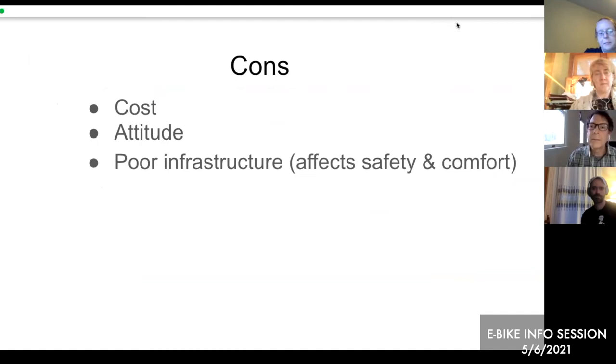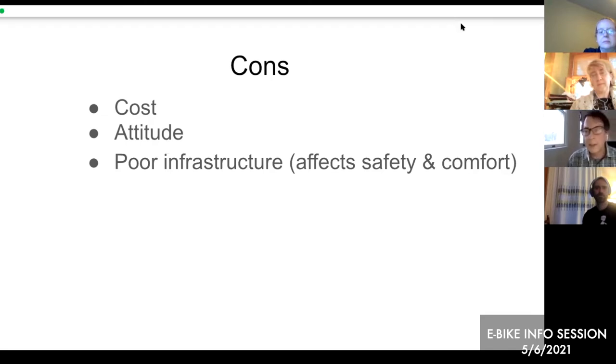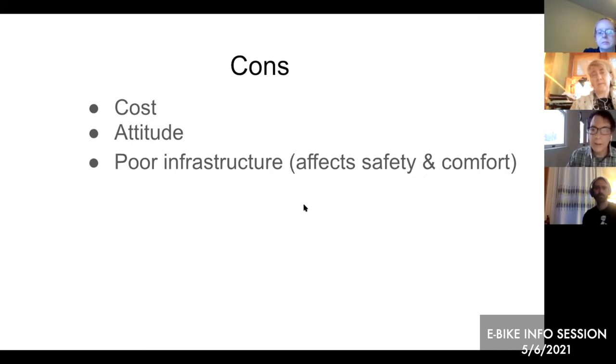Poor infrastructure is another con. It's one thing to ride an eBike in Amsterdam with unbelievable biking infrastructure, but another to ride around Lexington. Galen will talk about complete streets and efforts to improve infrastructure for bikes. Without protected bike lanes, riding on the street can be very stressful and dangerous. Infrastructure is very important and needs to be improved.